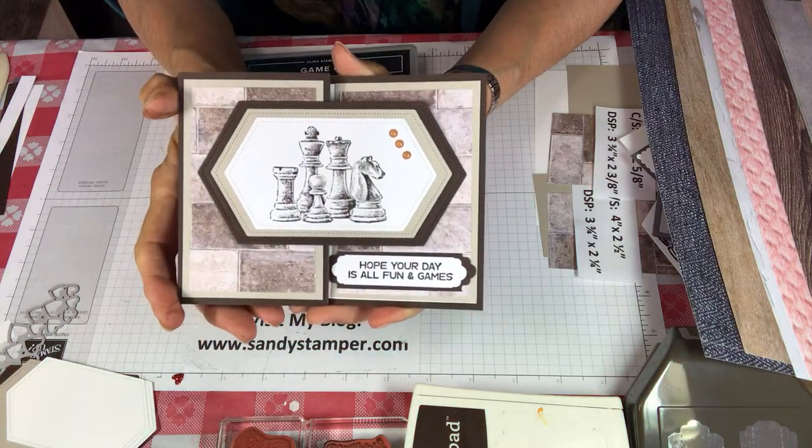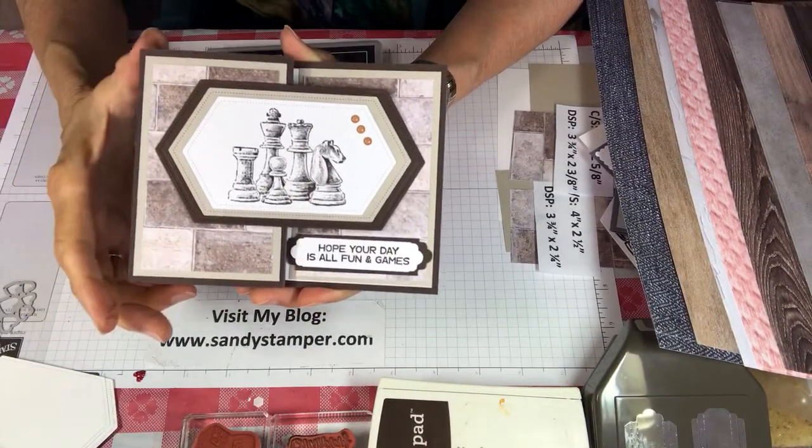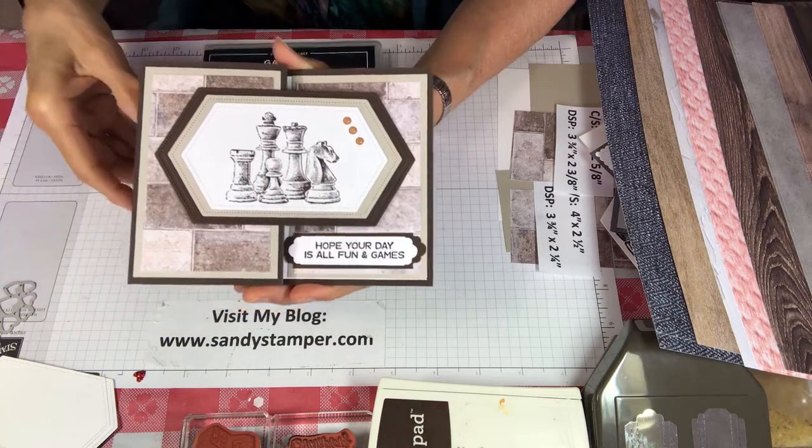Hi Stampers, my name is Sandy Hancock and I want to welcome you to Utterly Awesome Stamping. Today I'm going to be working with a set called Game On and let me just show you the pieces that are in the set.